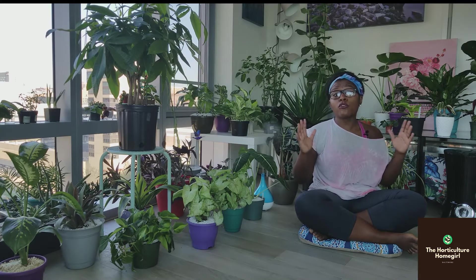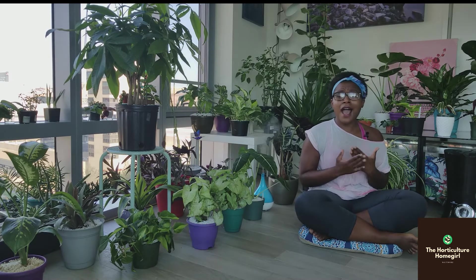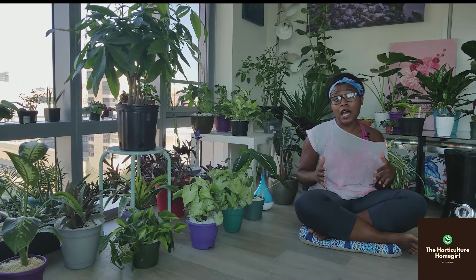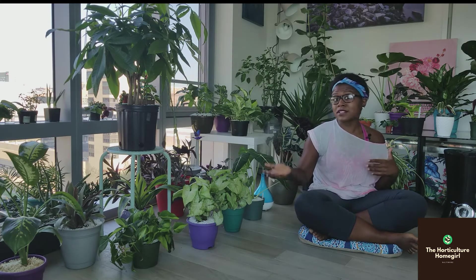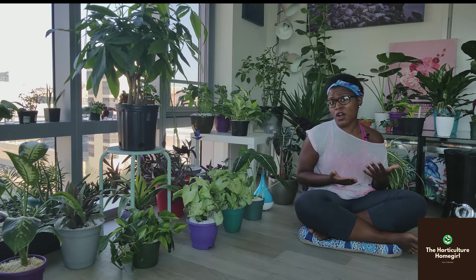For starters, we are going to talk about watering. I understand that watering just feels good. I love watering my plants — it makes me feel like I'm giving them the TLC and love that they need and deserve. However, what I have noticed with my own plants and from talking to friends and family members and those who come to me for advice, the most common issue is overwatering.